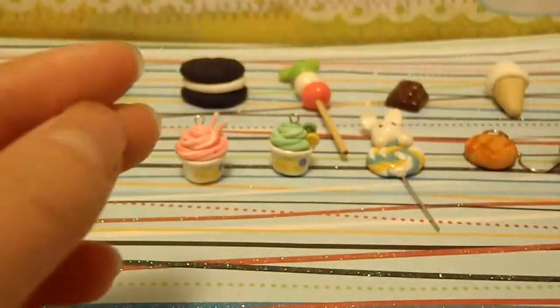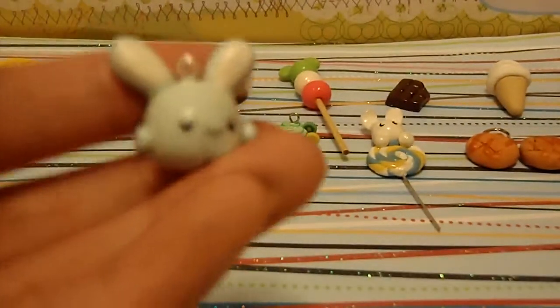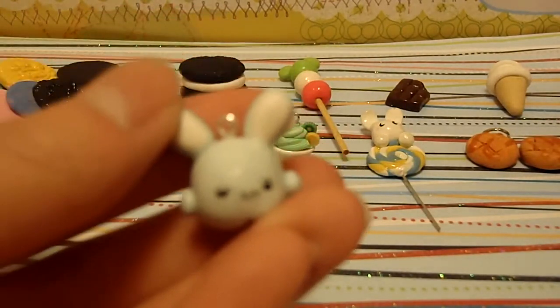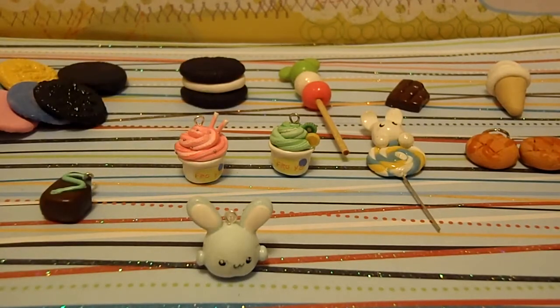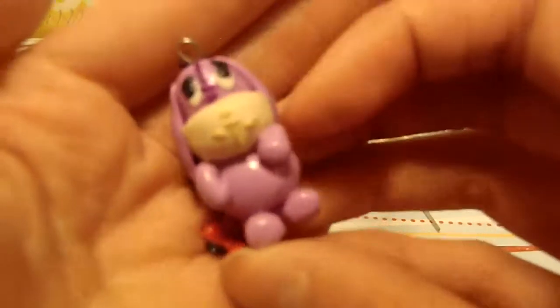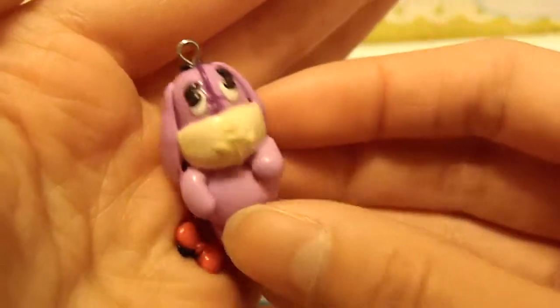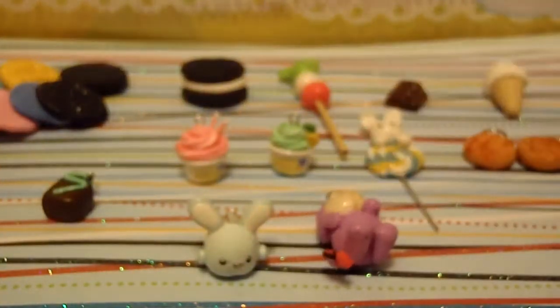I don't wear earrings, so I don't know what I'll do with them. Then I made this marshmallow bunny — I messed up the face, so it's kind of weird. And I made this Eeyore charm. Let me know what you think of it, because I'm not sure if it's good or not. It took me a really long time though, and I worked really hard on it, so I think it's pretty good.